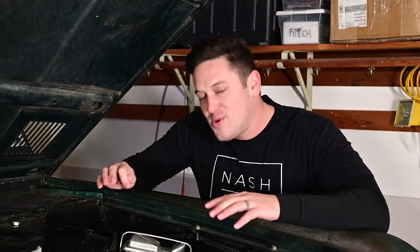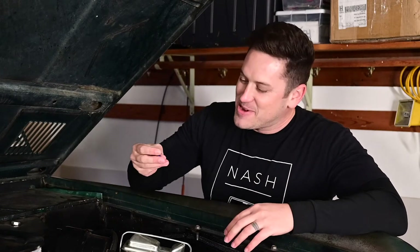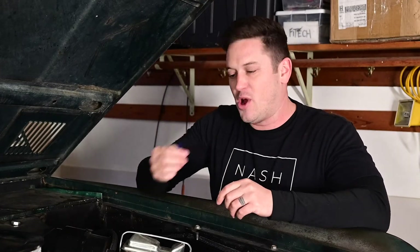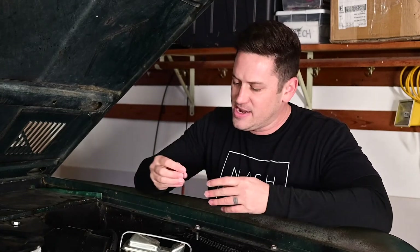When I was installing my painless wiring harness a few years ago, I kept using these heat shrink butt connectors. You put the wires in, you crimp them and then you heat it up with a heat gun and it kind of shrinks it together. And these are good — they're definitely better than just using electrical tape or the at-home twisty nut thing. These are definitely better than that, but this is not the best option.